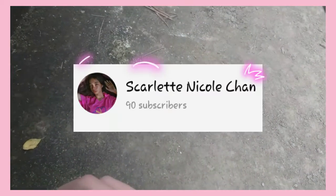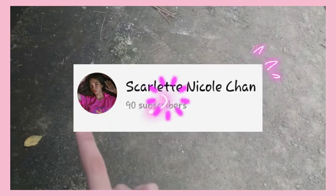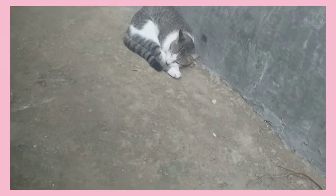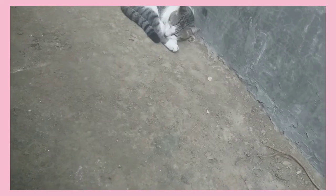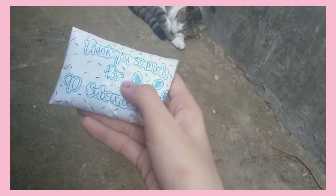That's all the rules! Thank you so much for 90 subscribers, I really appreciate it. And thank you so much for 200 plus followers on Instagram. I just made this for you guys.